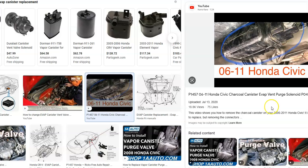While the charcoal canister is straightforward to change out, it can be a little more difficult since it's usually underneath the car. So that's number three on the list — the charcoal canister.